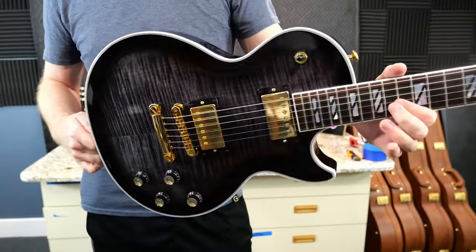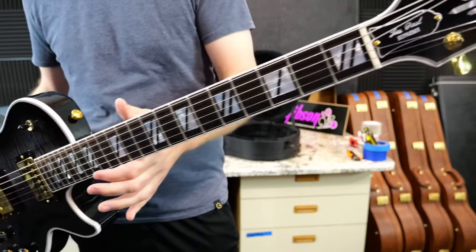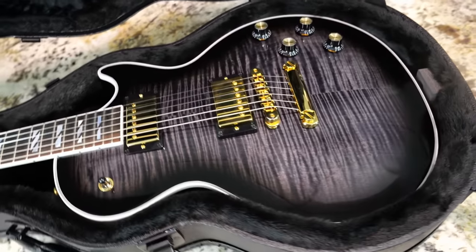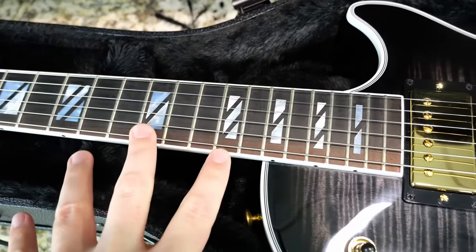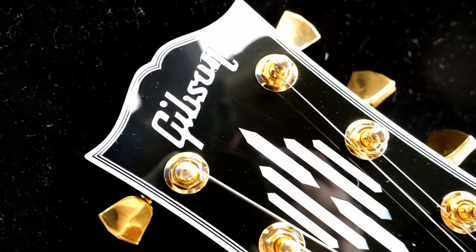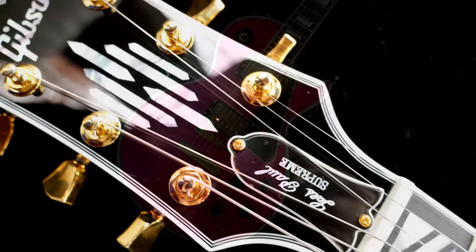In many ways this new Supreme is only Supreme in its name — they wanted to use an existing franchise to give a new model street cred, because they changed a lot. They still left them with really fancy tops and gold hardware, gave us the Super 400 inlays done up in real mother of pearl on the ebony fretboard, but they changed the headstock by bringing something out of the vault — apparently from the Gibson archives from the 1940s.